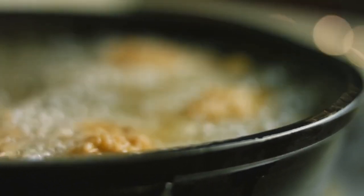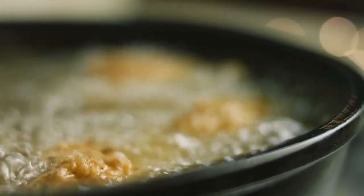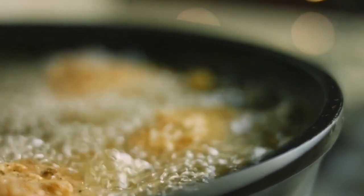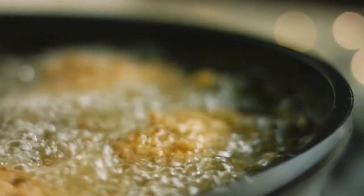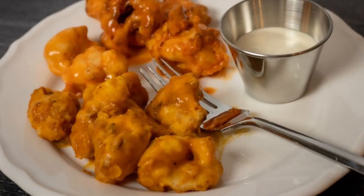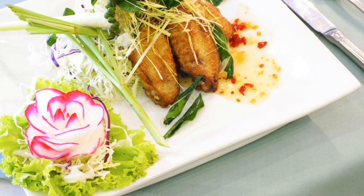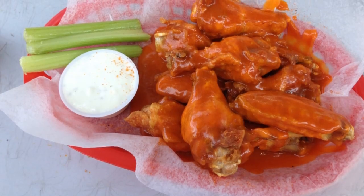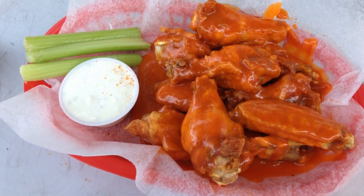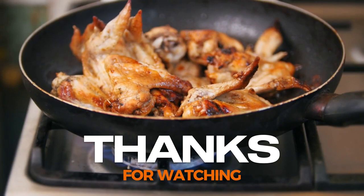That's a wrap on our buffalo wings recipe. We hope you enjoyed this tutorial. Now you can impress your friends and family with your very own batch of delicious and crispy buffalo wings. If you tried this recipe or have any questions, let us know in the comments below. Don't forget to give this video a thumbs up, subscribe to our channel for more tasty recipes, and hit that notification bell so you won't miss any of our future uploads. Thanks for watching, and we'll see you next time.